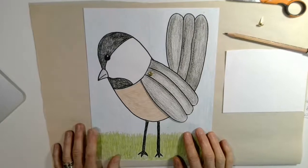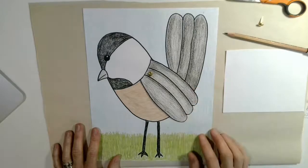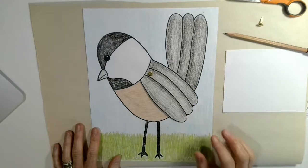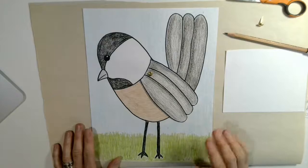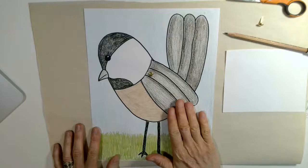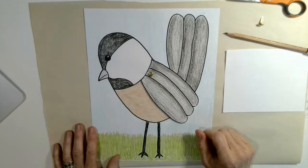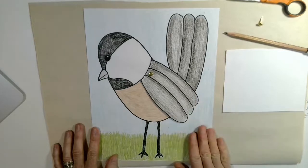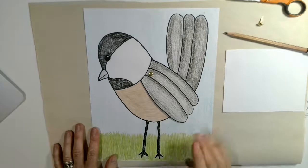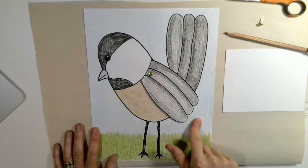I chose this bird to make because they're all around, and if you listen to the end of the video I even have a little clip of what their call sounds like, so after you're finished drawing them and you know what they look like, you could go outside and listen and see if you could find one in your yard by hearing the distinct call that they have. So go back and watch the PowerPoint about black-capped chickadees and when you're finished watching it come on back to this video.